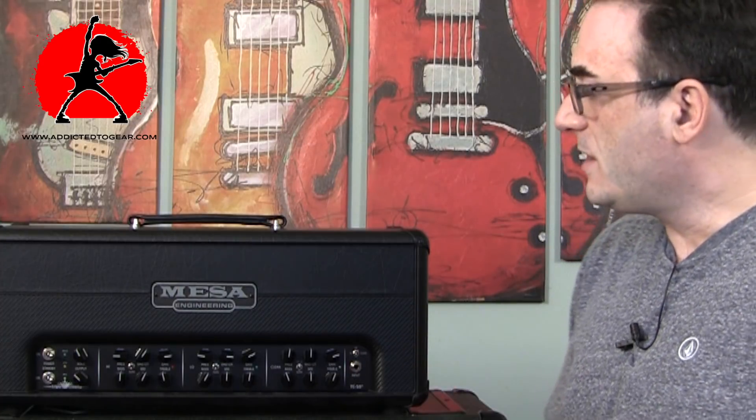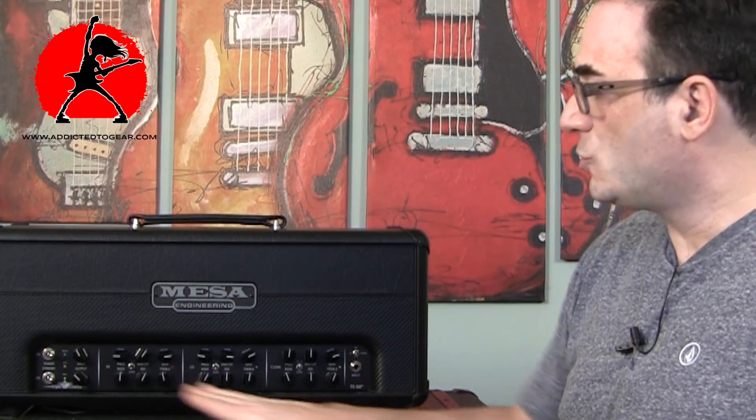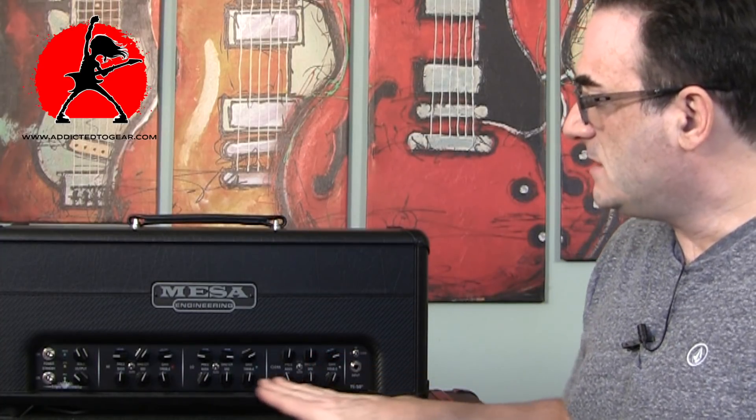If you put a pedal in front of the clean channel you can get some really nice overdrive tones. But one thing I noticed is that there's so much variety in terms of gain between the first, second, and third channels that I was rarely needing to use my overdrive or distortion pedals — I can get plenty of saturation right from the amplifier.